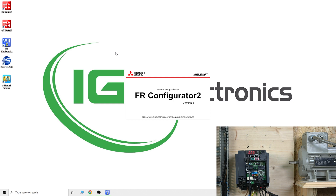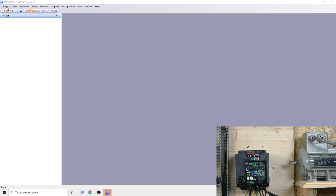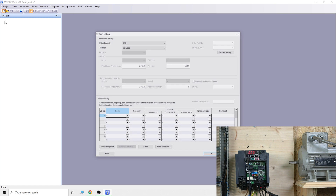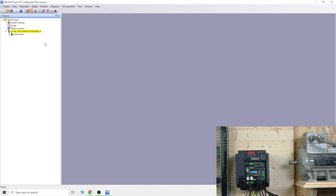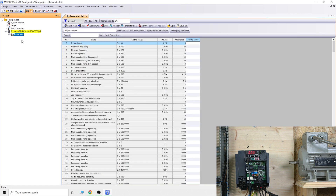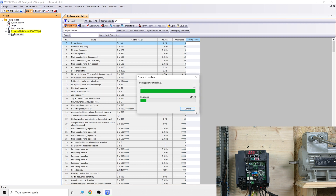Next, let's fire up FR Configurator and get connected to our drive. Open the project, click 'Start New Project', then click 'Auto Recognize' once your USB is connected. As you can see in the corner of the video, as soon as it starts, it will recognize your drive very quickly. Click on it and confirm — that's it, you'll be connected to the drive. More detail on FR Configurator will be in the description below.